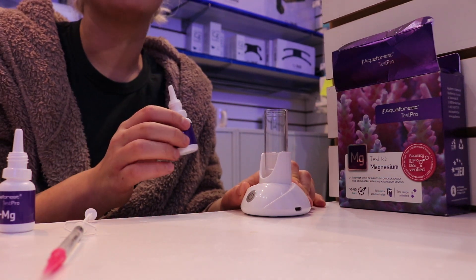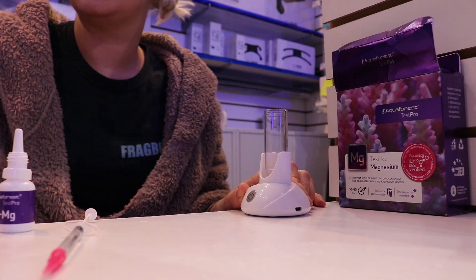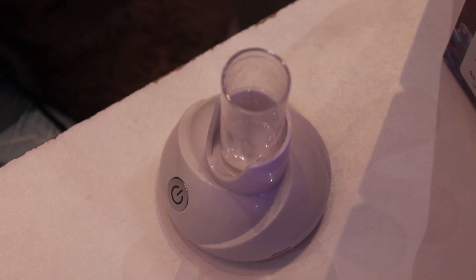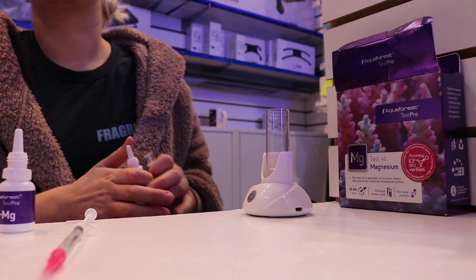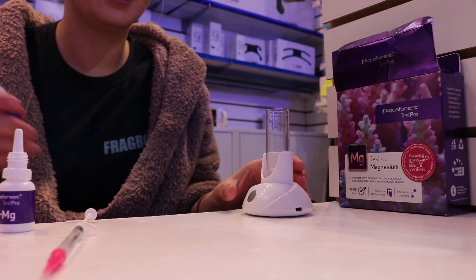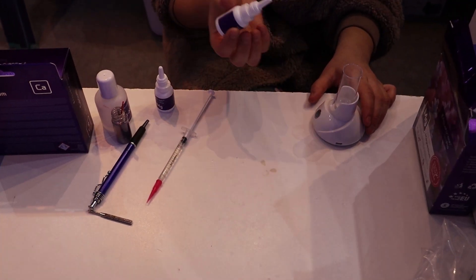So we're doing the Aquaforest Magnesium Test. This is our new test mixer — makes it easier. We already got two milliliters of sample water inside of it, and we're going to do five drops of agent one.